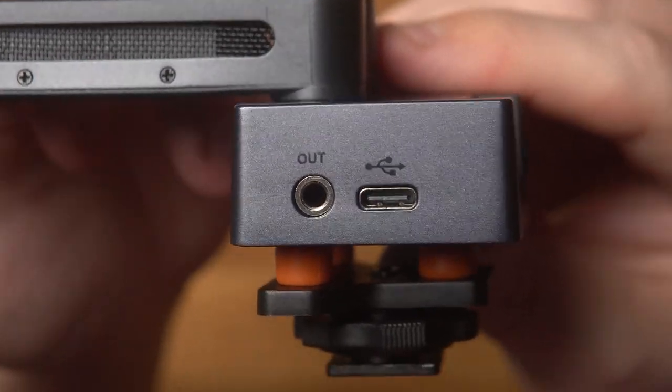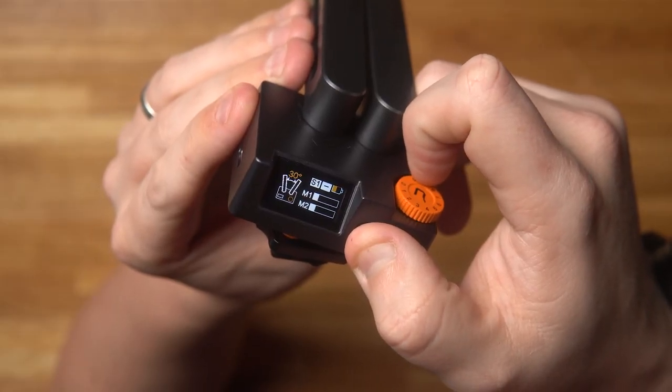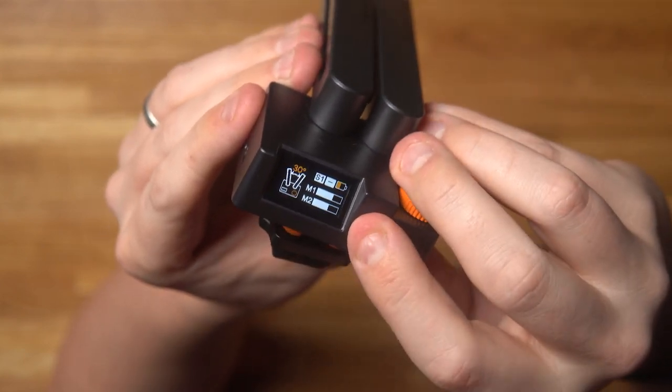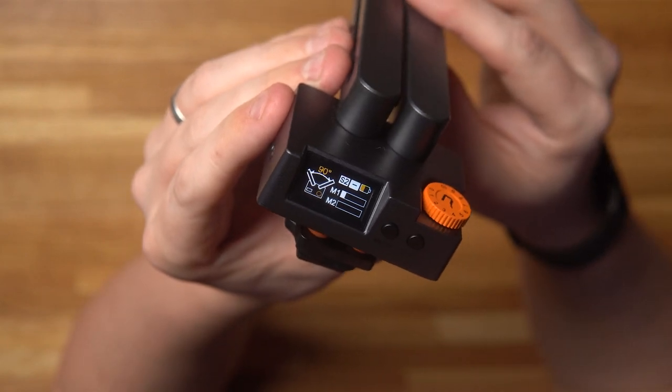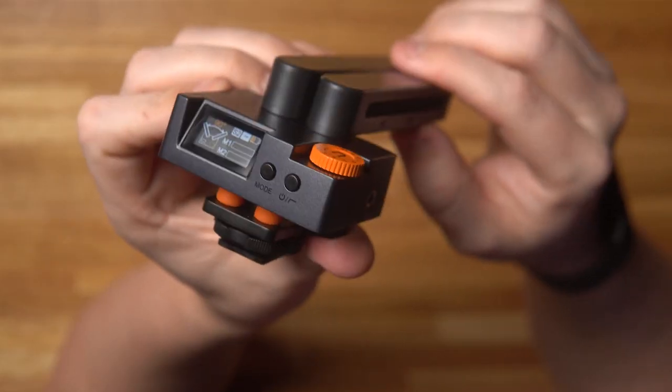On the left hand side you have a 3.5mm output and a USB-C port for charging. On the back you have a screen which is clear and bright, as well as the power on and off button which doubles as a low pass filter button. You also have the mode button which allows you to swap between 30 degrees and 90 degrees and what they call bi-directional mode — and what I'm going to be calling vlogger mode. On the screen you can see the level indicators for both microphone one and microphone two, as well as whether the low pass filter is enabled or disabled and the battery percentage.